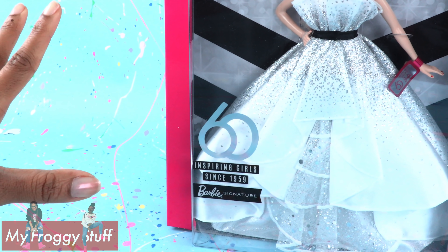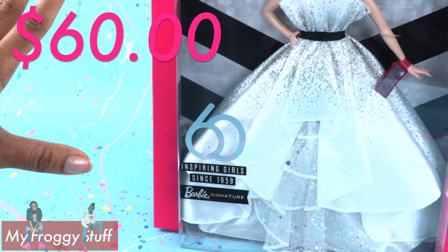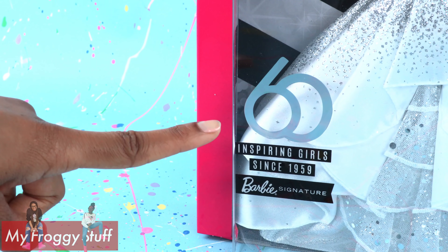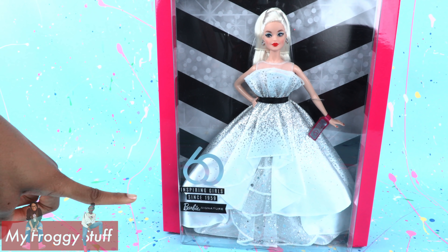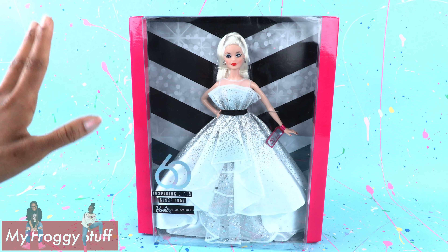Online at Walmart and Target, this doll has a suggested retail price of $60. The price is keeping with the whole 60 theme, because Barbie has been inspiring girls since 1959. The packaging is giving tribute to that original Barbie.